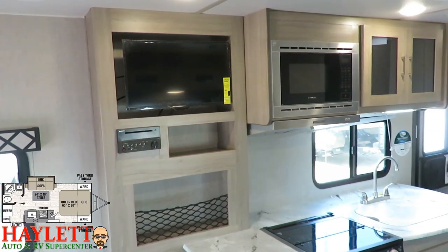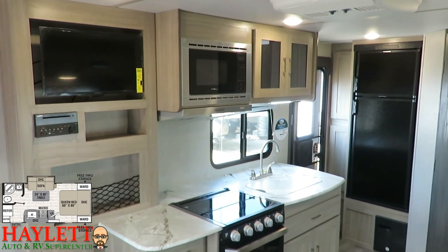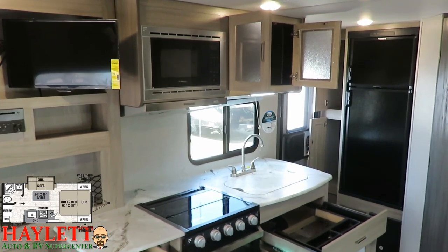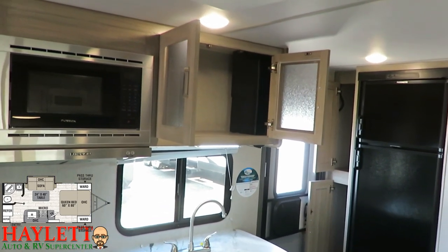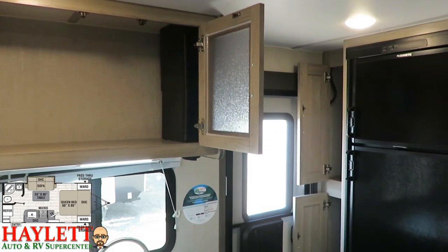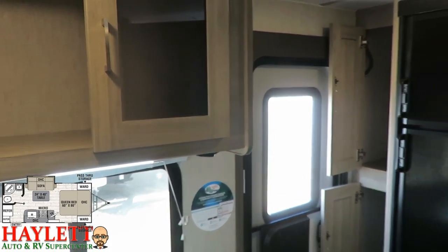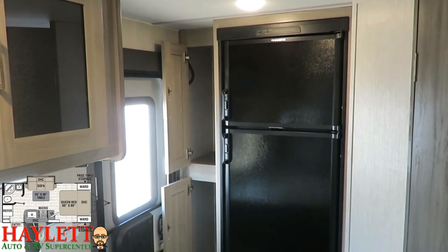The lighter, brighter color package on these Freedom Expresses makes it look and feel so much larger inside. The kitchen has great storage and countertop prep space for a small, lightweight couples camper. Because this is a taller camper, it means taller cabinets and a taller slide-out. Right next to the refrigerator there's a floor-to-ceiling pantry for plenty of dry storage. All hinges are a nice hidden hinge for a clean look.